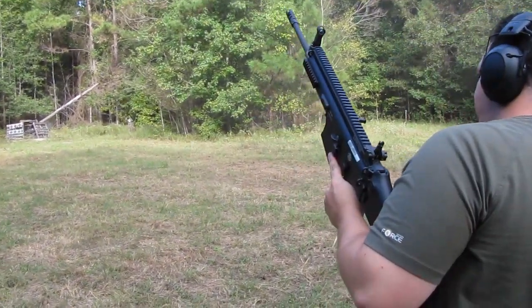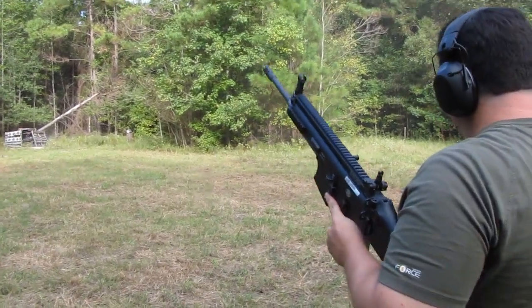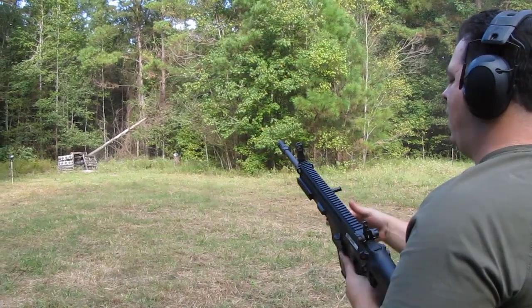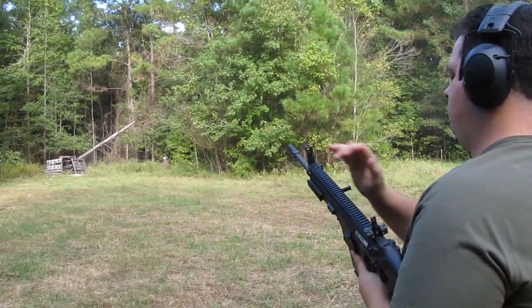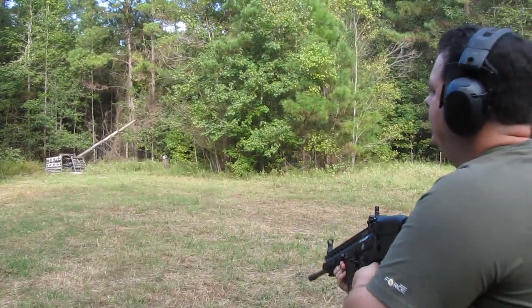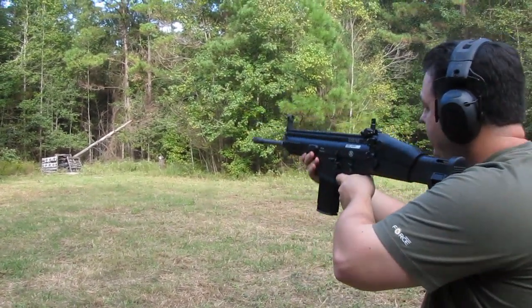Definitely got some thump to her. She sure does. I would say it's probably the kickiest .308 I've ever fired. It's not quite there for me but it's not far off.